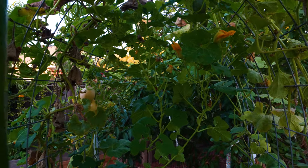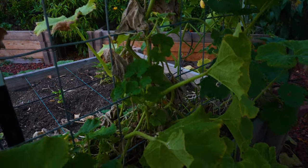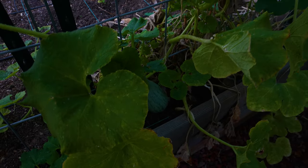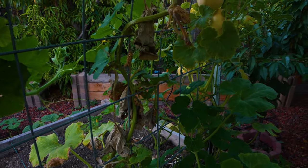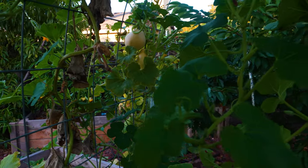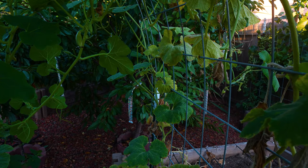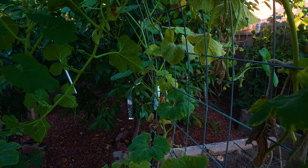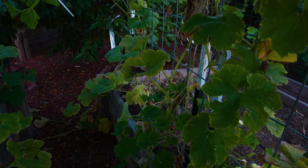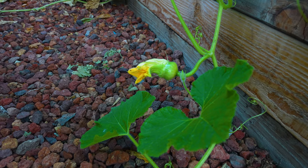As we go down here, these are pumpkins. The first type is long pumpkins — very sweet. The second is a yellow type, also a pumpkin. Here is a fig leaf gourd — not sure why it doesn't even flower, maybe it's a short-day plant. And the last one is Turkish turban pumpkin — very cute.